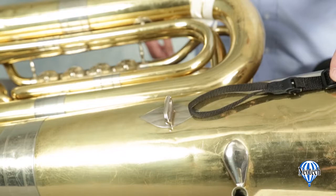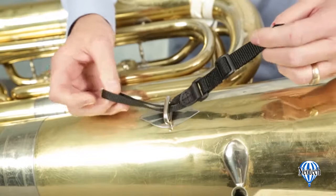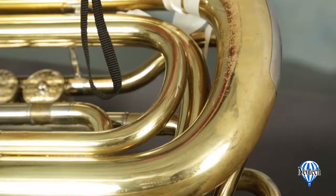Before fitting the harness, attach the upper strap to the tuba. Many instruments have a strap connection available at the top. Attach the strap by running the loop of the strap through the connection area. You'll then pass the plastic connector through the loop and pull it tight to form a slipknot.